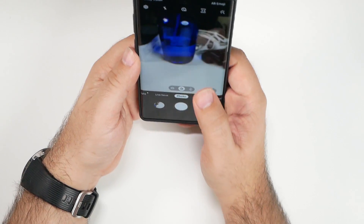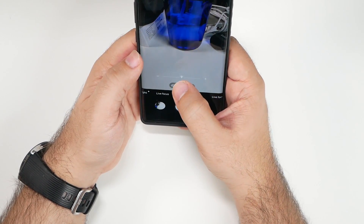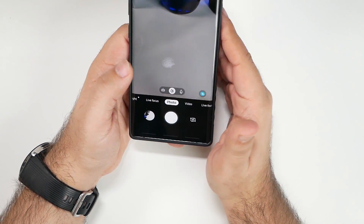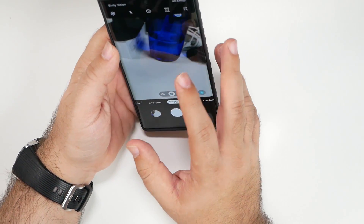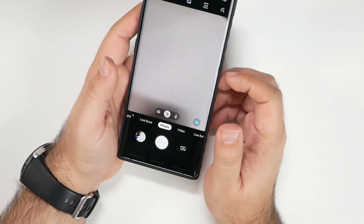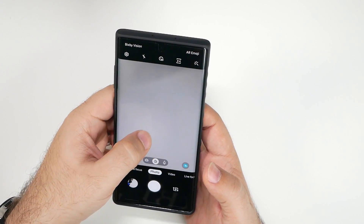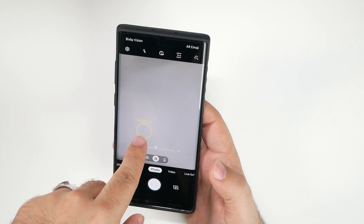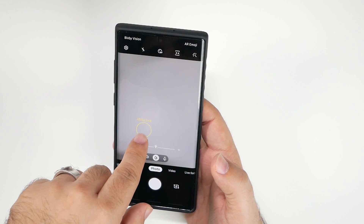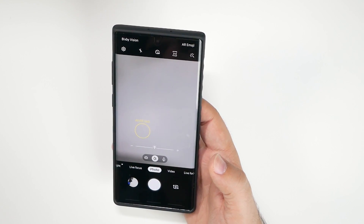You can also check your exact exposure measurements and adjust the brightness by tapping and lowering the light bulb icon. For night shots especially, I always recommend tapping and lowering the exposure for a better looking photo. You can also hold it all the way down to lock it at a specific brightness level — so if you have a mixed bright and dark scene, lock it on the area you want exposed correctly.